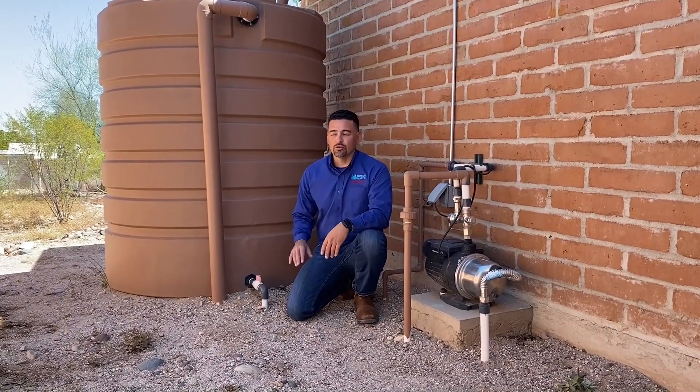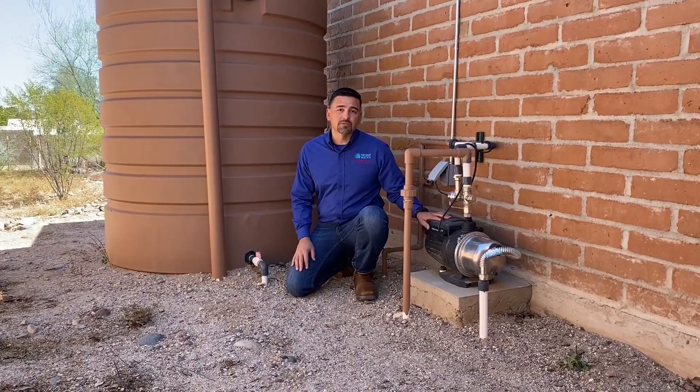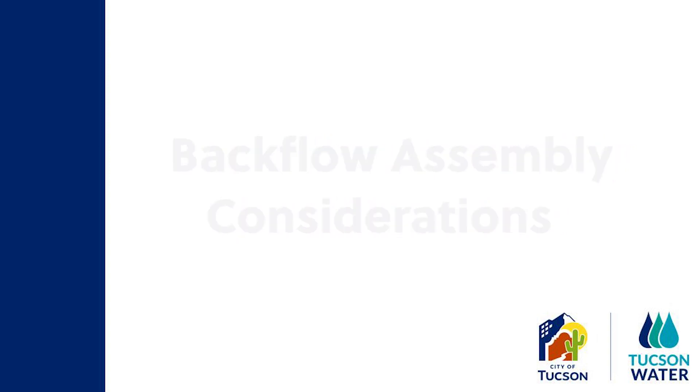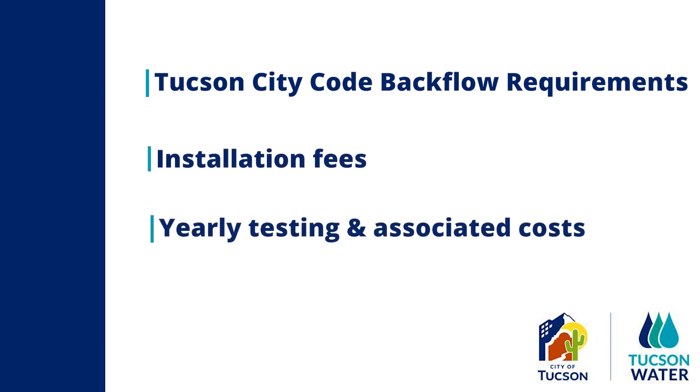Depending on how you plan to use the water you have collected, you may want to opt for a pressurized pump system. However, before committing to a pump system, please consider the following three items: Tucson City Code backflow requirements, installation fees, and the commitment to yearly testing and costs associated.